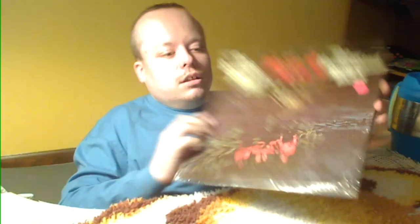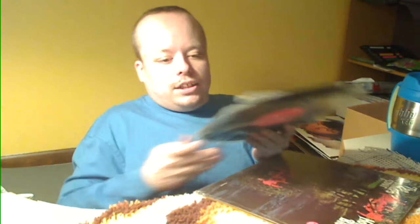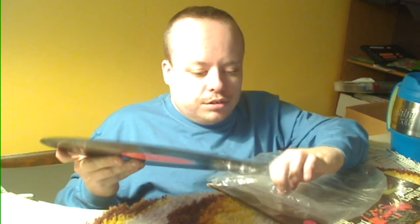And finally — The Brothers Four, The Honey Wind Blows. It's a mono pressing on Columbia. It's got most of the original cellophane on it. The inner jacket is just clear plastic on the Columbia label. It's in good shape. Like I said, I don't know who these guys are, so it'd be interesting to hear them. I may never want another Brothers Four album again, but there's bound to be somebody that would like them if I don't.